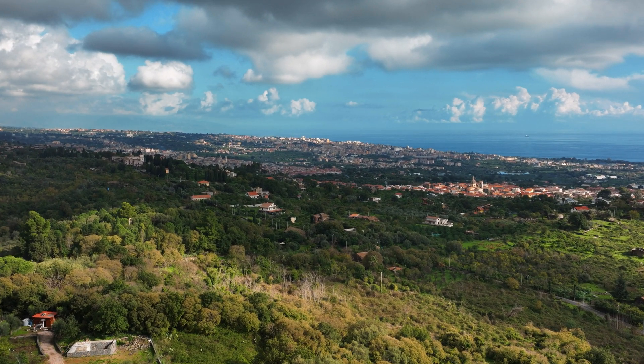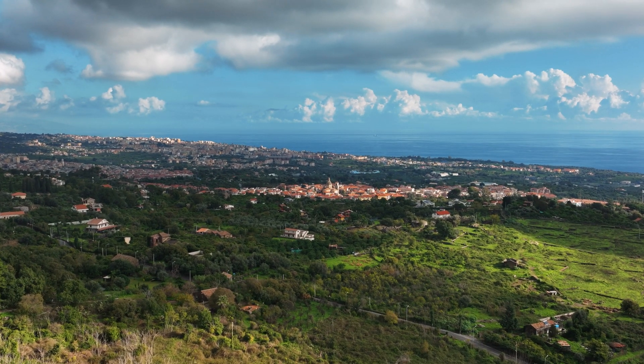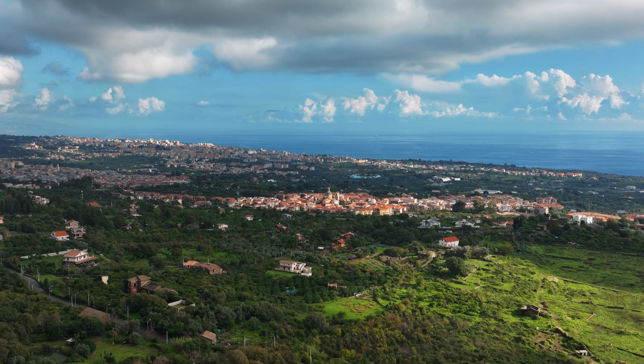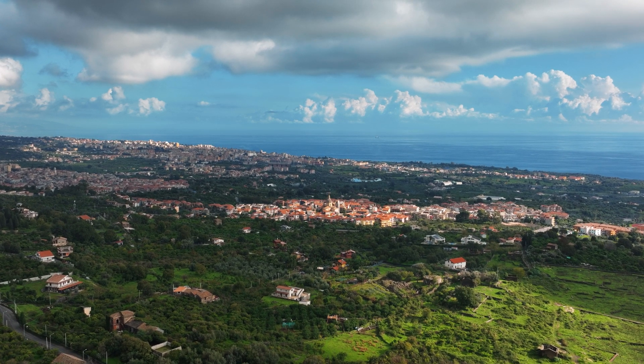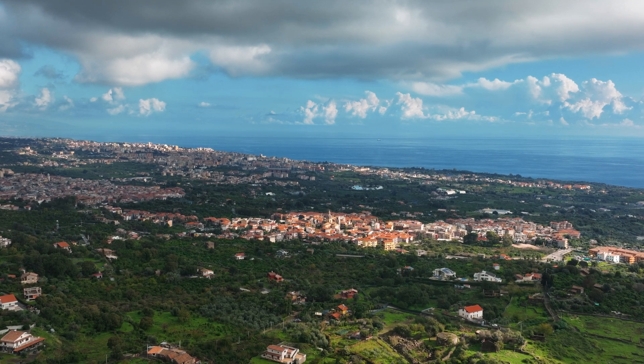The first impression with the footage of the Mavic 3 is excellent, especially from the main wide-angle camera. I will publish later this week two in-depth videos about footage and photo quality, so stay tuned. Don't forget to hit the like button if you enjoyed this video — it really helps the channel. See you soon!